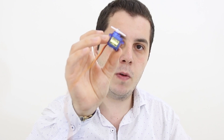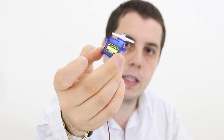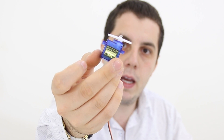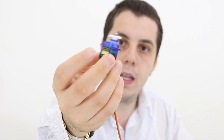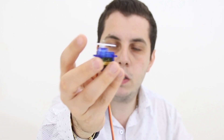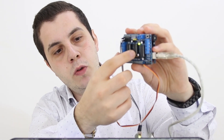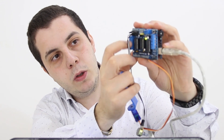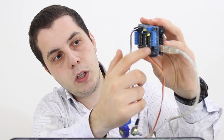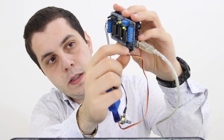The components needed for this project are a servo motor like this one here. There are different types of servo motors — this one is a small SG90 servo motor that can go from 0 to 180 degrees. There is another type that can go from 0 to 360 degrees. Also we need a motor shield like this one here — this is the Adafruit motor shield version one. It can control four DC motors and it can control two stepper motors or two servo motors.